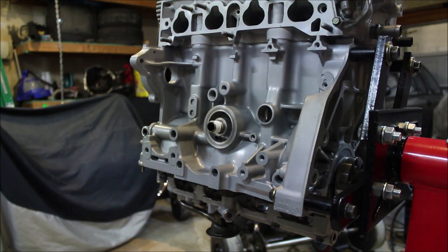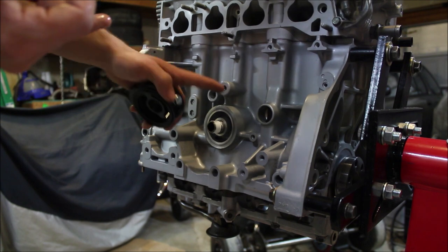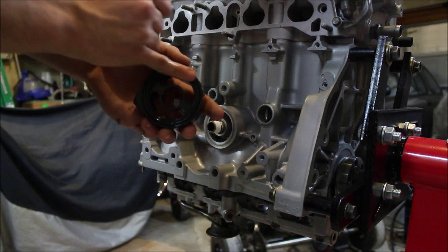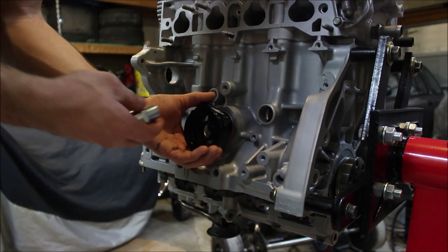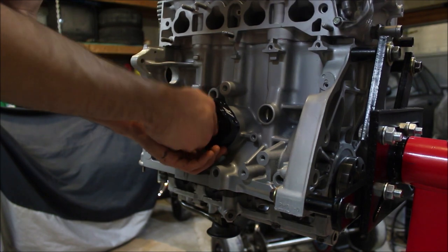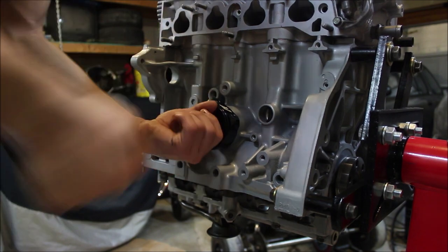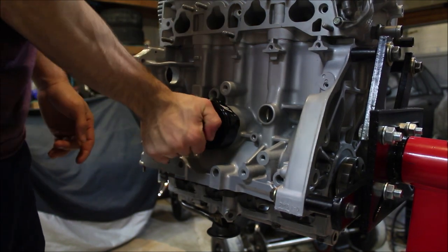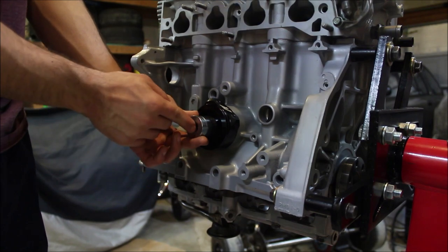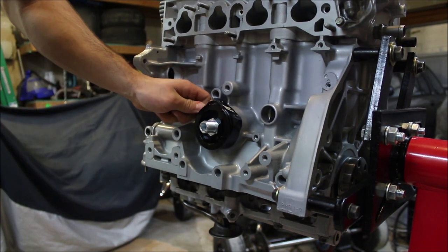Before we can thread this adapter plate on, we need some clean motor oil. Because this engine block has been through the wash basically, take some motor oil and put it on this ring right here so you get a good seal. Then you can take your fitting, clock it how you'd like, and use your socket to tighten it down like you would a normal oil filter — get it about hand tight, then go a quarter to a half turn past hand tight. Sweet, that's not going anywhere.